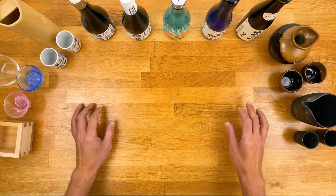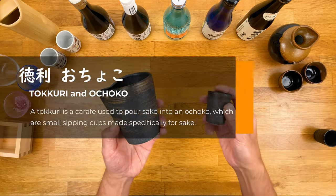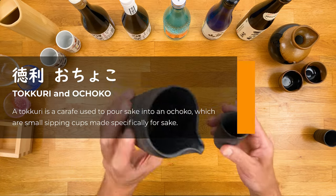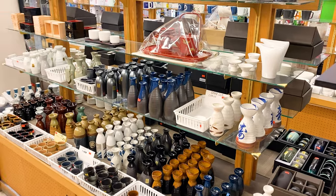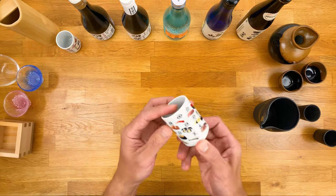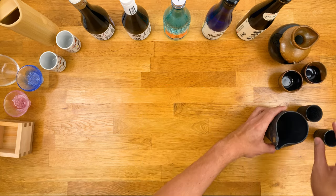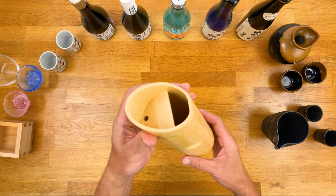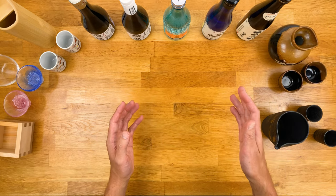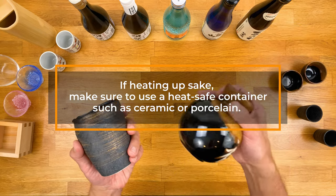Now let's talk about the vessel. There are many ways to serve sake and there's not really a right or wrong. Most common is a tokkuri and ochoko. A tokkuri is basically a carafe — a way to transfer sake from a larger bottle and make it more convenient to pour into these little ochokos, which are small shot-glass-looking cups. There are tons of different styles made from different materials: glass, porcelain, ceramic, and sometimes wood. This one is a tokkuri made out of bamboo. If you're drinking cold sake you can use any of these, but if you plan on heating it up, make sure you're using one that's heat-safe, like ceramic or porcelain. Never glass.